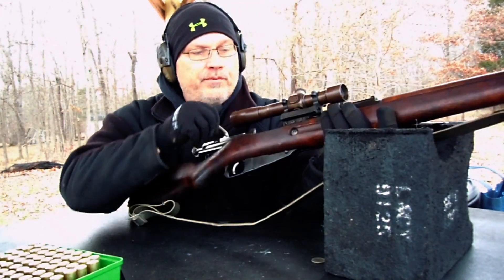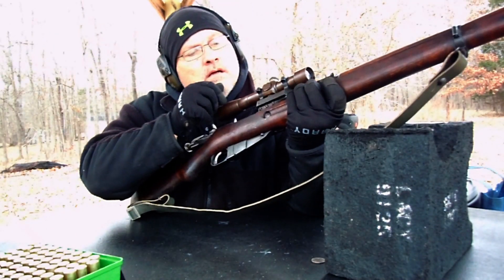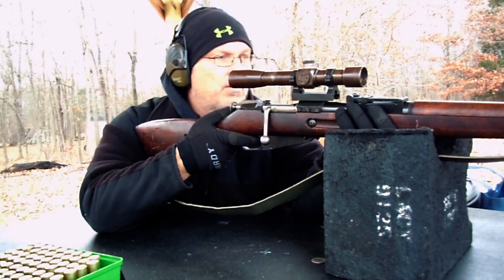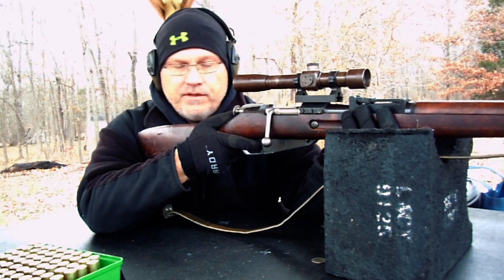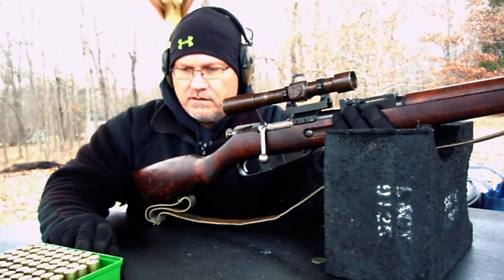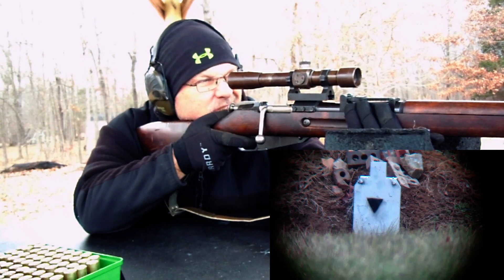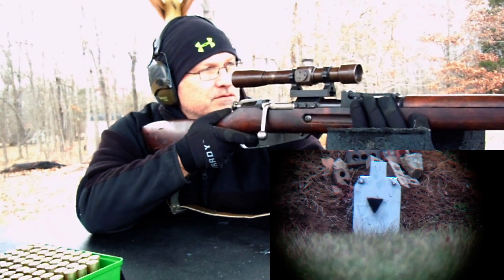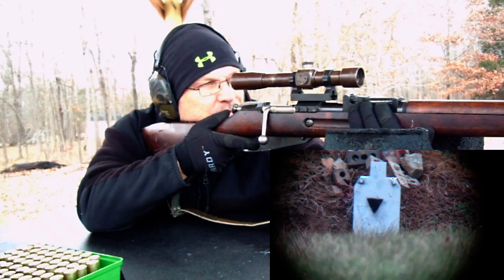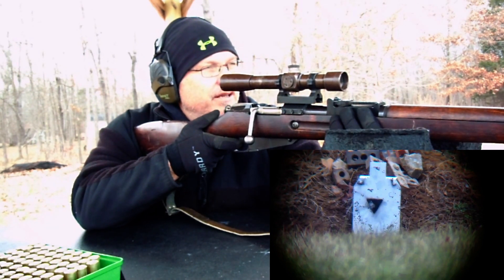Shooting off a front rest but no rear rest. Sometimes it's a little hard to get the extractor over that rim, but she's over it. Got to get manly with it. Alright, let me start the report on the target at 100 yards. Here we go — cold bore shot, 100 yards, scope set on one, windage on zero. I'm going to aim at the very bottom of the diamond. It's right in the diamond there.